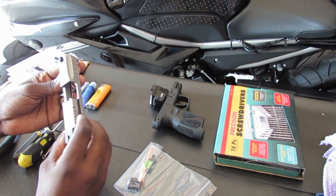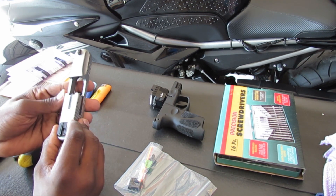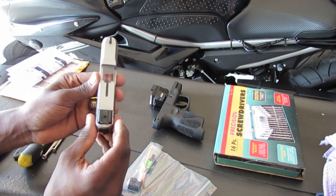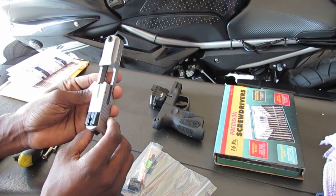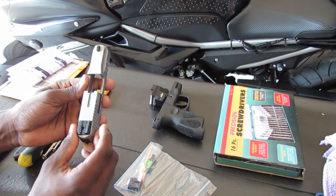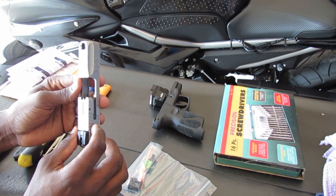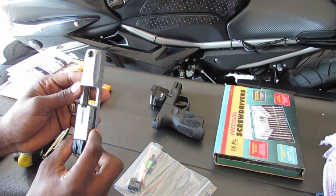I already loosened the bolts on the side because it was a little tough, so I checked it out before coming on camera. I already loosened the bolts, so right now I'm just going to finish taking them out and then put on the new ones. After I take them out — that part's basic, you guys can do that on your own — I'll come back and show you the full process of putting on the new sights.